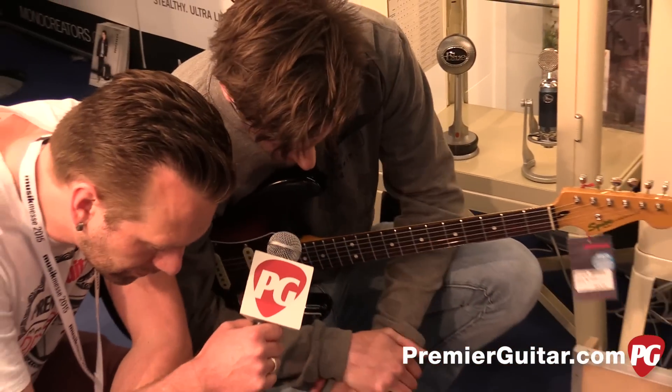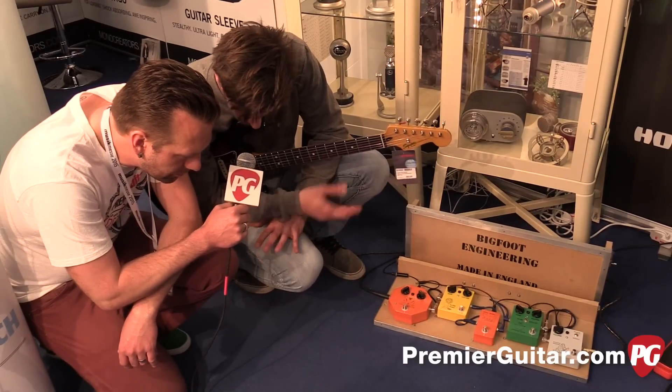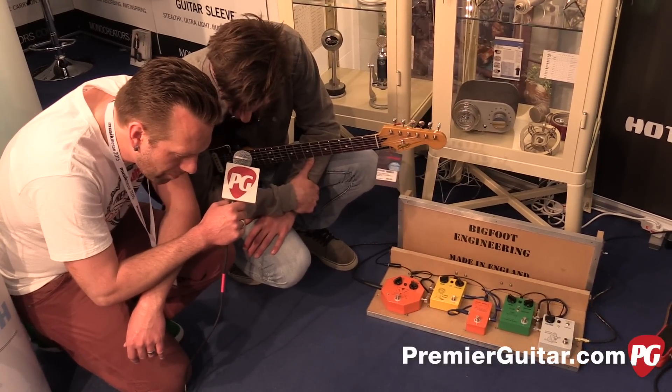What was the inspiration for this pedal? It really came about because I was fed up with octave pedals tracking too badly — they were so unpredictable. Sometimes it sounded like a ring modulator when I wanted it to be tracking cleaner, so it's just got a much higher frequency response.